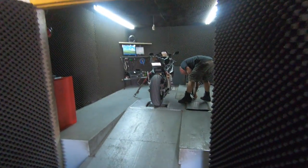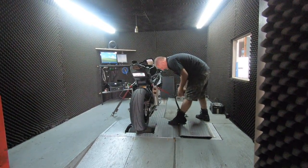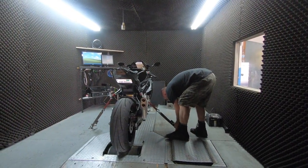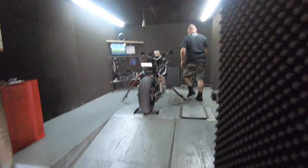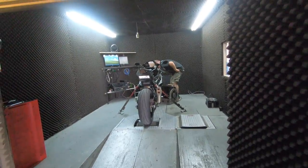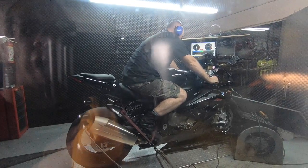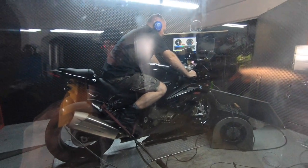Alright gentlemen, we're going to see how much this thing actually makes on the dyno and see how much magic Paul can do — he's the magic man according to the internet. He's getting it all strapped down, getting ready to roll. If you need some good dyno tuning, come to Blaze Cycle. Alright guys, here we go — baseline run. Let's see what my old bird will do.